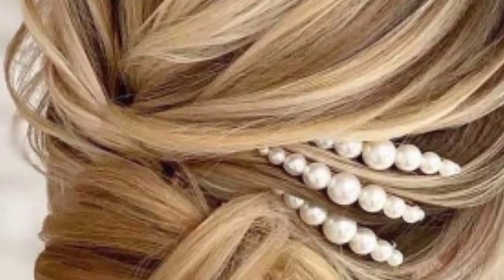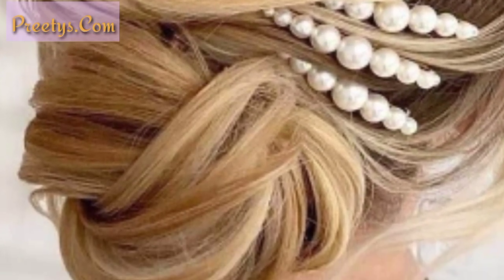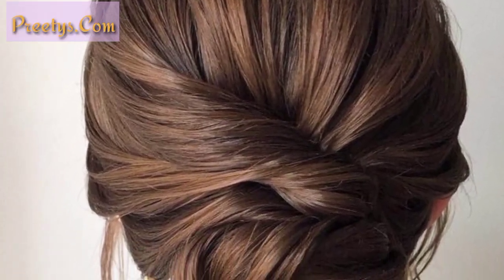Here are some low bun ideas for you to try: such as sleek low bun, messy low bun, braided low bun, twisted low bun, and sock bun.